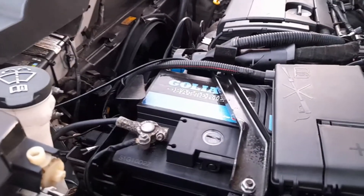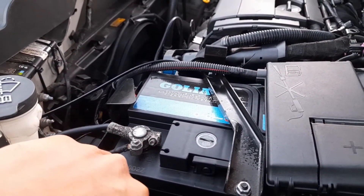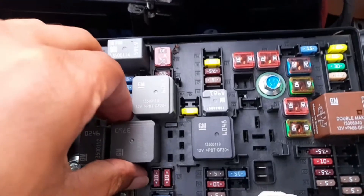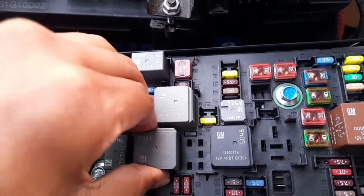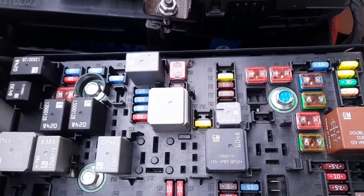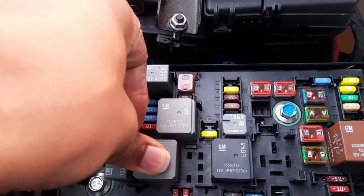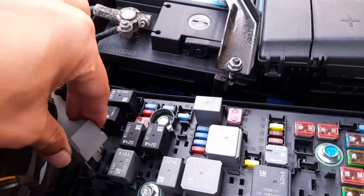The fan has stopped, so I'm going to put it back. The fan has started again. I'm going to remove this other relay here and swap it back. Let's have a look now - I'm going to put it in.